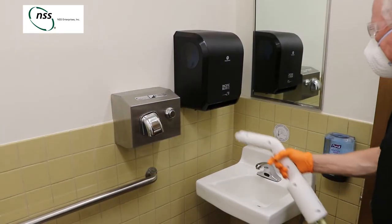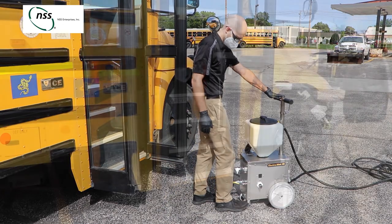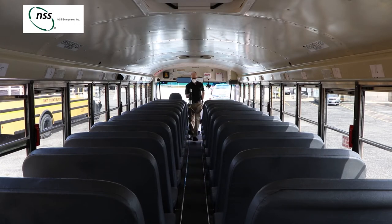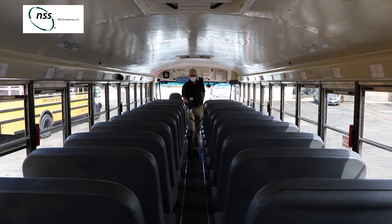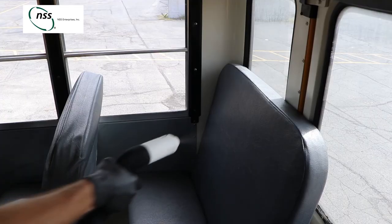The Electro-MISS 4B is cordless with large wheels and high-quality casters. Operators can quickly disinfect an area and move on without worrying about cords or carrying excessive weight. Also, the Electro-MISS 4B provides its own ground, so it is not dependent on the operator being grounded.